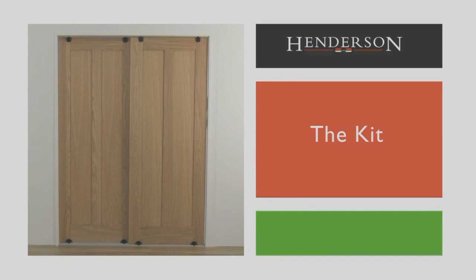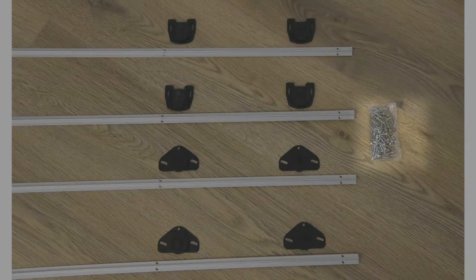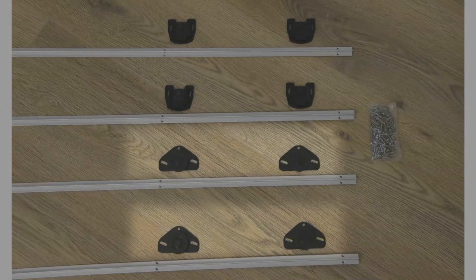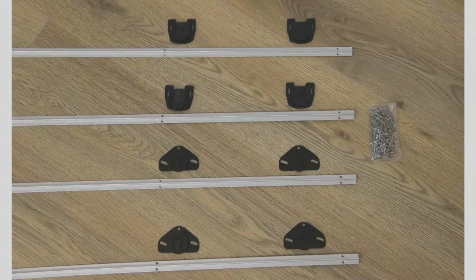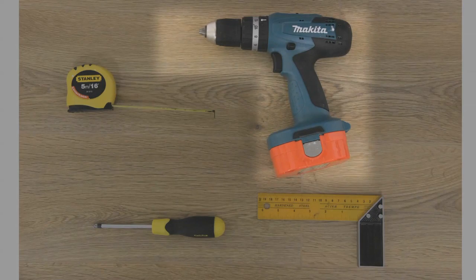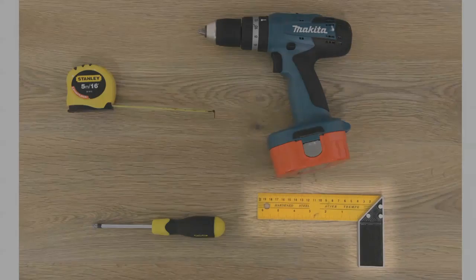The kit includes top and bottom rails, a screw pack, bottom rollers, and top guides. The tools required are a drill, tape measure, screwdriver (manual or electric), and a set square.